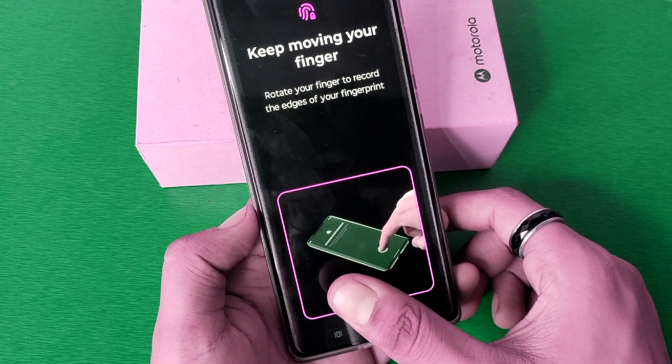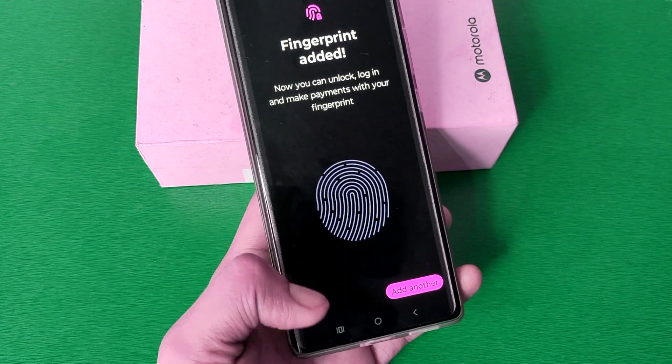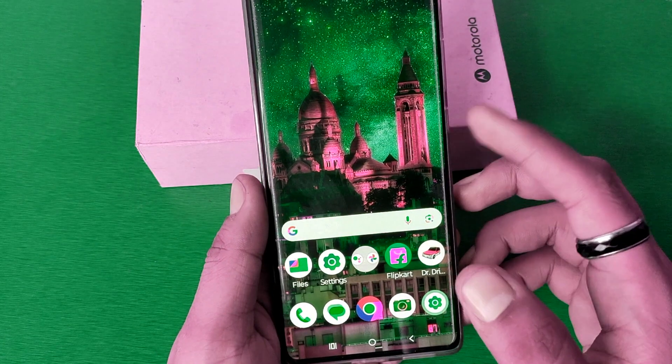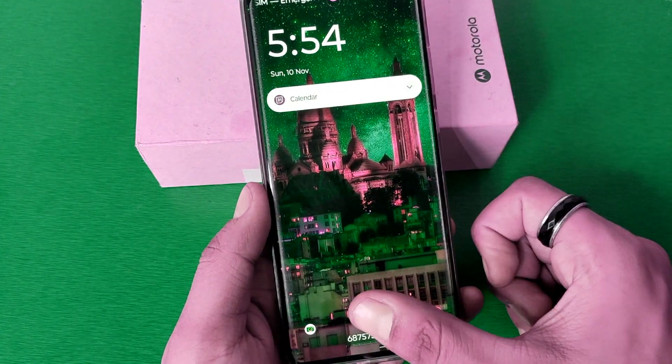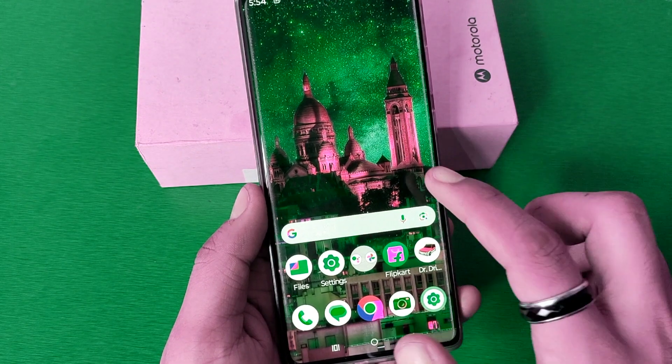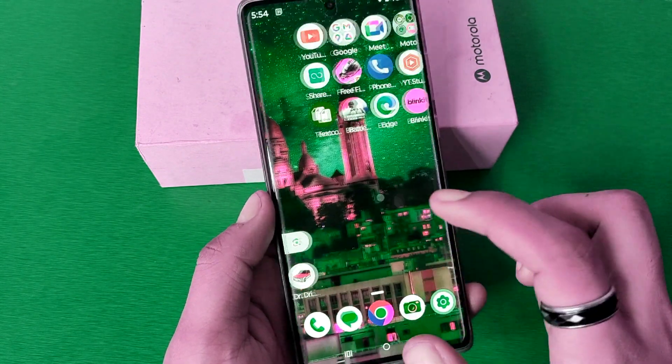Now you can see, friends, the fingerprint has been added successfully. Press back, turn off the screen, and simply turn it on — just apply the fingerprint and now it is open. I hope you like this video.